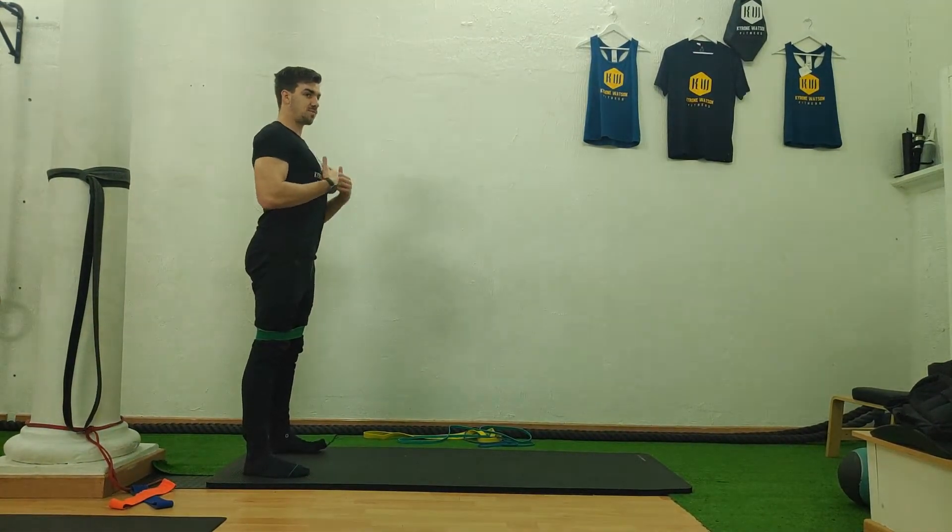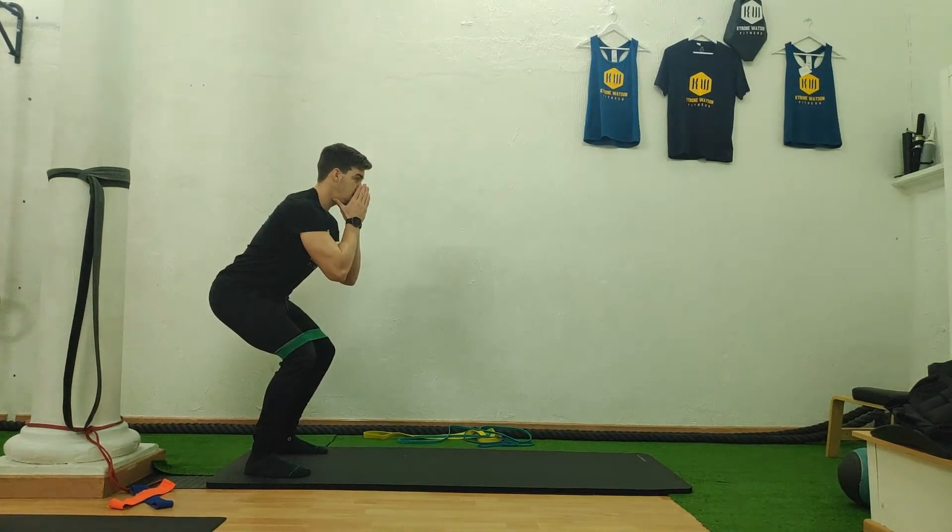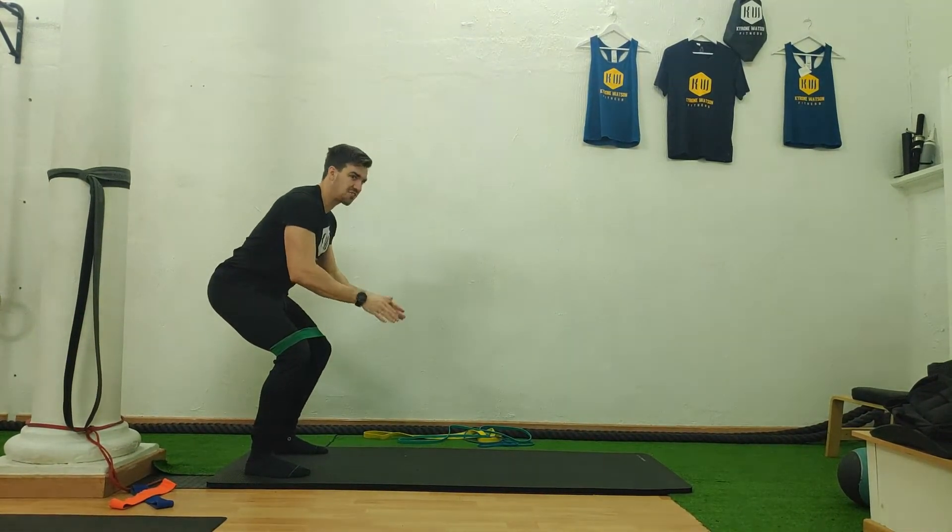As you do this, keep the shoulders back, keep the chest out, squat down but try and keep it straight, and don't look down — look forward.